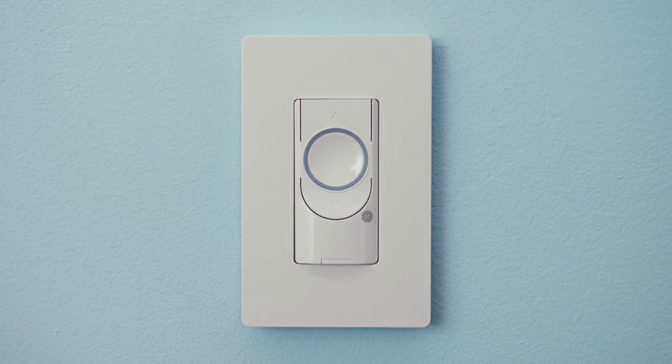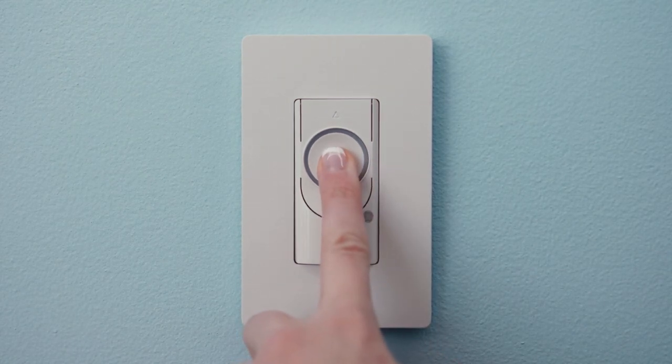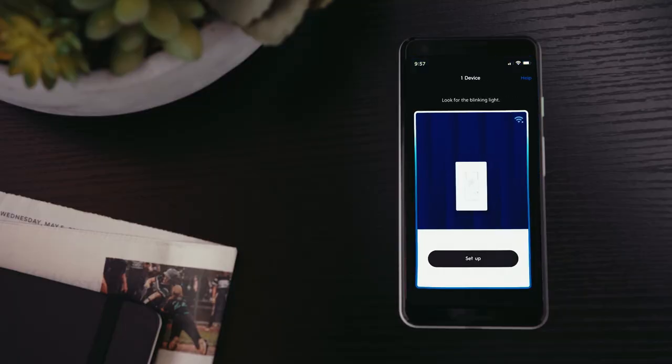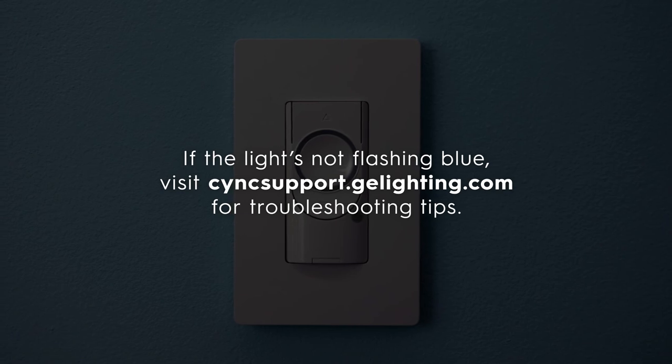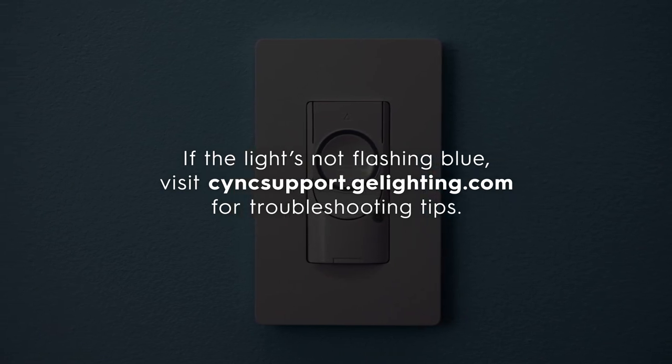Setup mode will last for 10 minutes. If setup mode times out, press the on/off button and hold for 10 seconds to restart it. Once the switch is added to the Sync app, the light will stop flashing. If the light is not flashing blue, visit syncsupport.gelighting.com for troubleshooting tips.